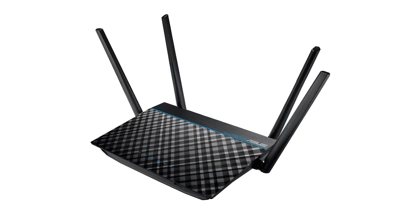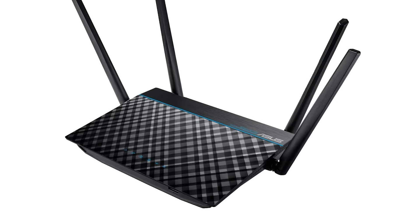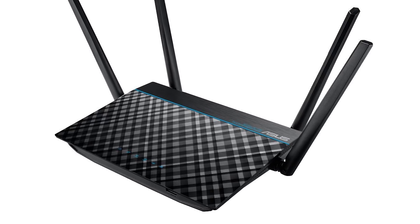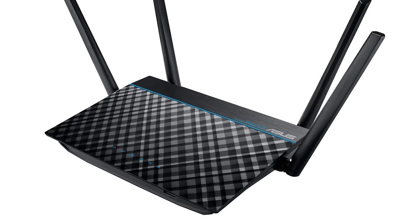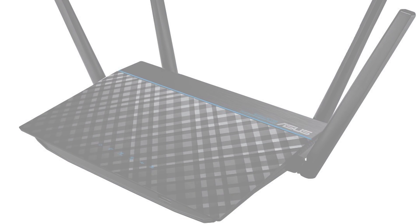We have got a product for you today that lets you not just stay connected wherever you move in your house, but also manage your connection efficiently. Let's look at the key features of the RT-ACRH13 Dual Band Wi-Fi Router from ASUS.